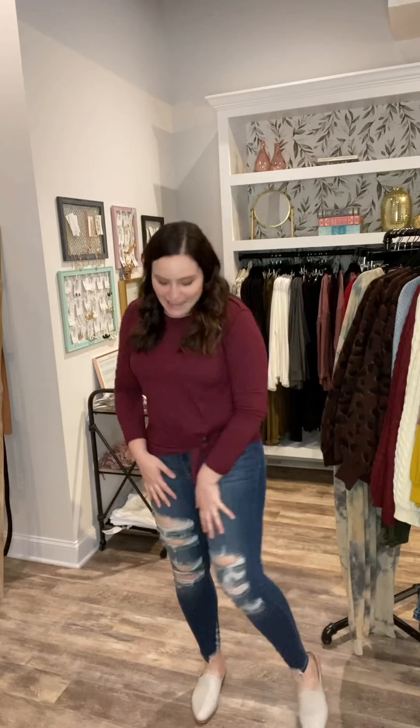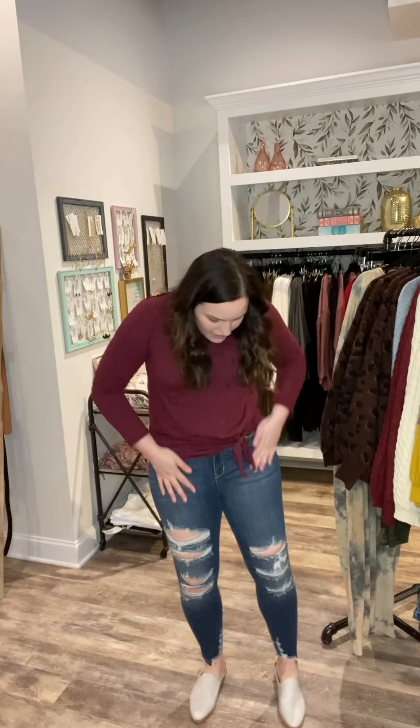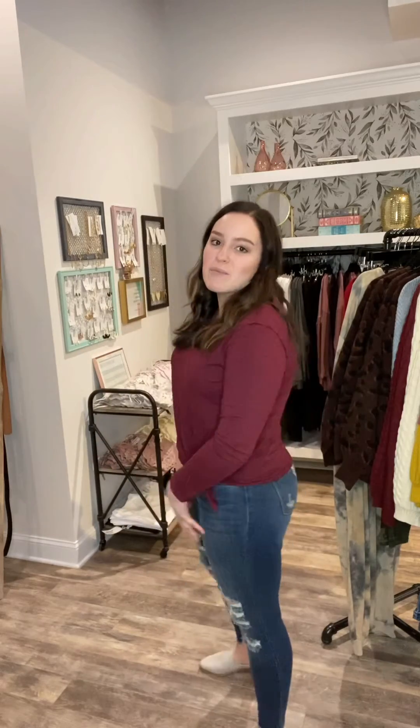These distressed Judy Blue jeans are literally fantastic. I love the distressing detail and these have lots of it. You have the distressing that goes right here on the legs and then also at the bottom, making these really unique. These are a little bit more of a darker wash and they are high rise, but not super high — I'd say they're between a mid rise and a high rise. I am in my size nine.